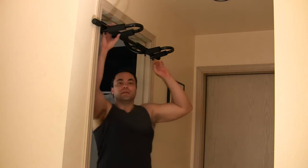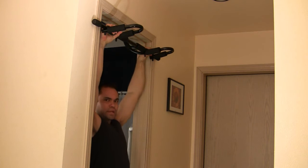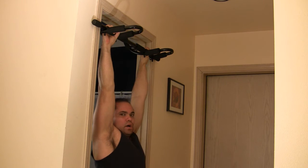Pull-ups. Standing at your bar, hanging down. If you're in a door frame, you may need to just lift your legs up, but try to keep your body in a hollow body.